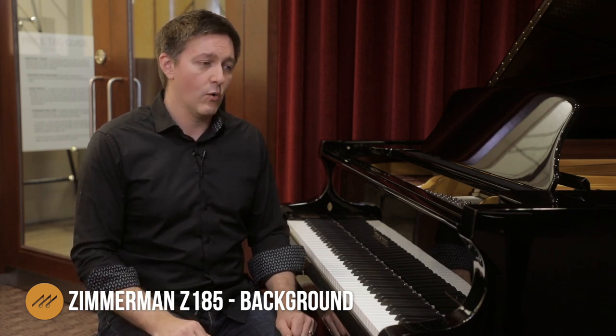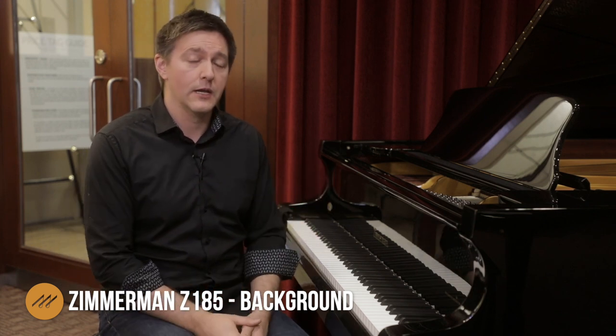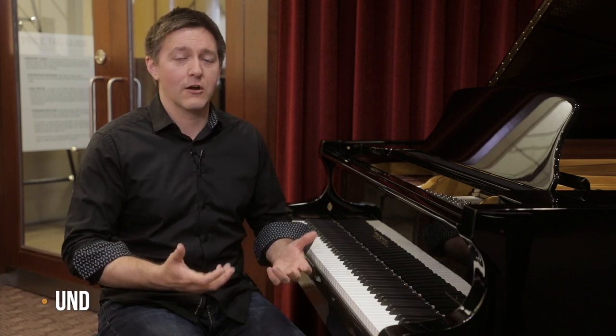Highloon has continued to advance as a manufacturer — the design, the quality control, everything has moved forward in the 10 years or so since I first tried it. It's quite clear that when Bechstein restarted their Zimmermann project and chose Highloon as their manufacturing partner, the Highloon action going into the grands was obviously where Bechstein started. This piano has definitely a similar feel to a Highloon, with some slight geometric modifications made to it, and the regulation process the Zimmermanns go through is a bit beyond what a Highloon would, but the general character is still there.